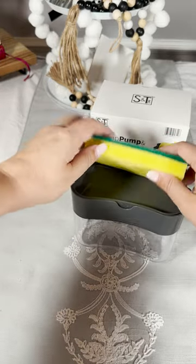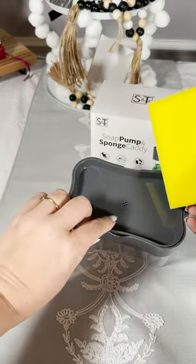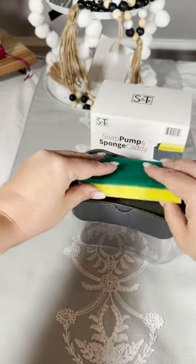When you push the sponge down, the liquid soap from the bottom gets on the sponge and gives you just enough to do your dishes — so you're not wasting it. It saves you. It's really cute and goes great in the kitchen.